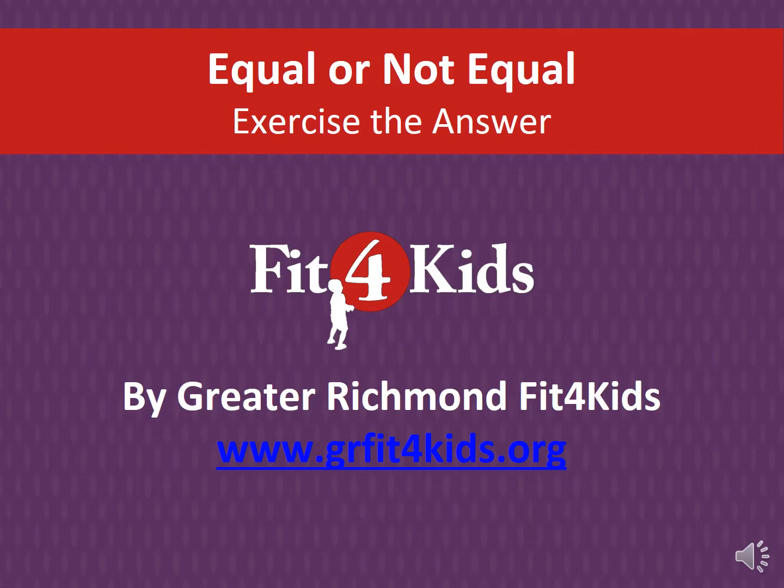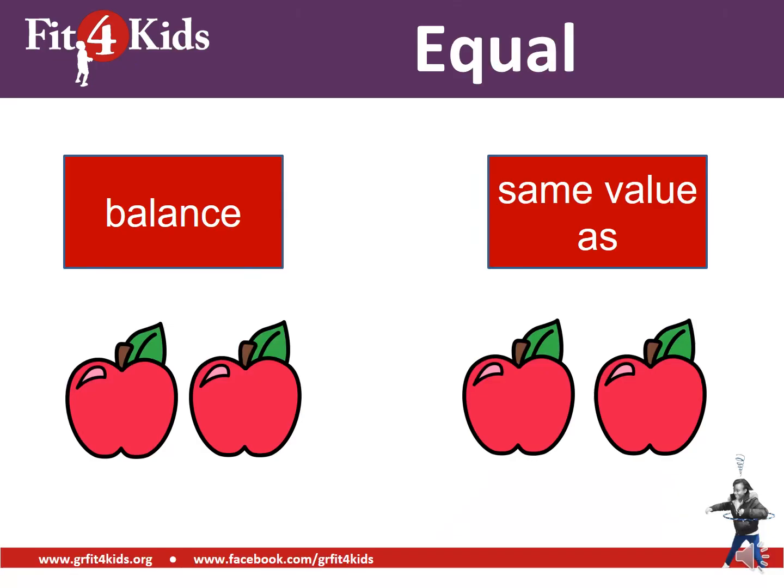Hi friends, thanks for coming to Move and Learn with Greater Richmond Fit for Kids. Today we are practicing equal or not equal. Let's review.